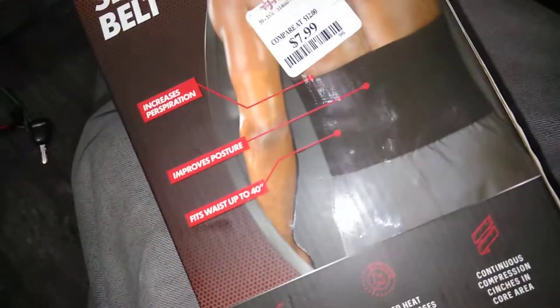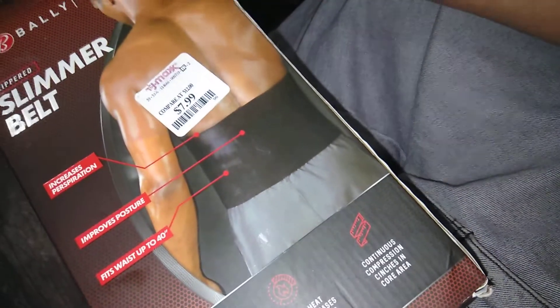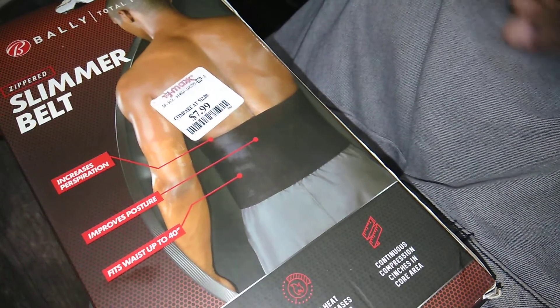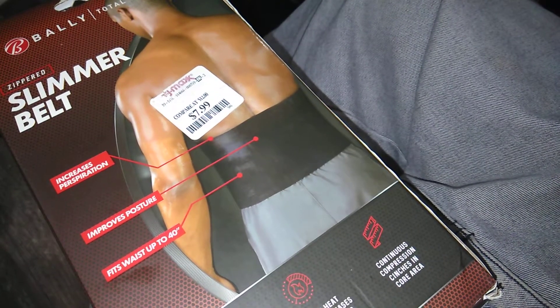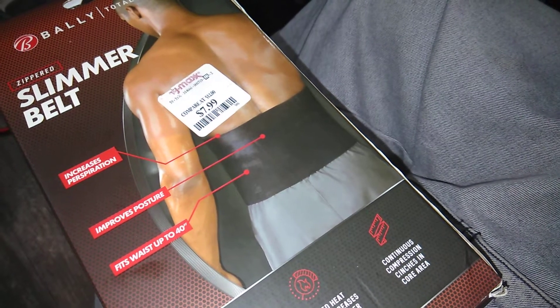This is the replacement that I just got yesterday. It's the same thing, but it's a slimmer belt. This one has a zipper with three different levels of zipping — three different places you can zip it. I really like it. I'll never go back to velcro again.